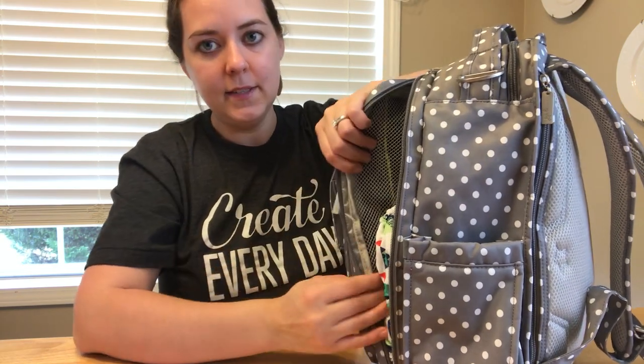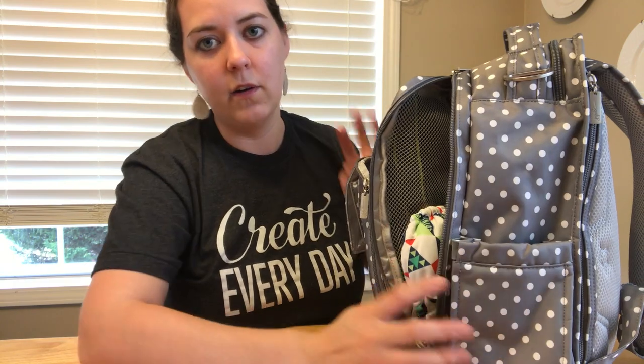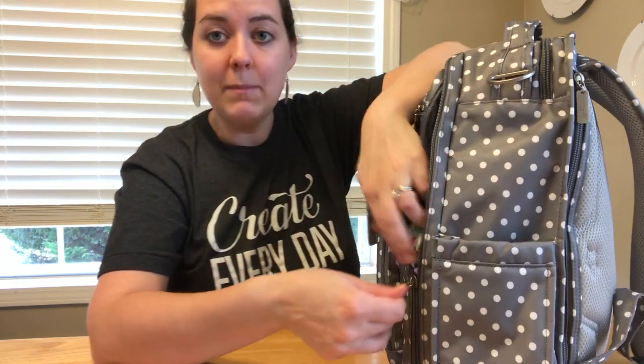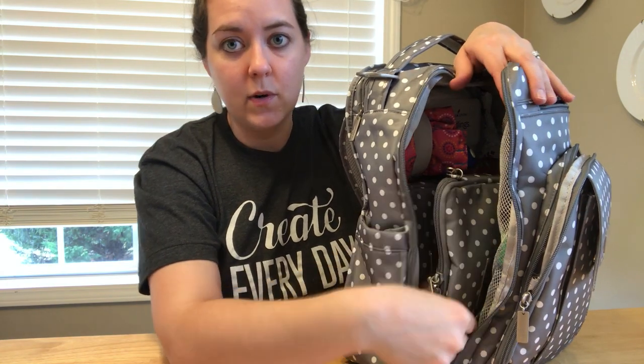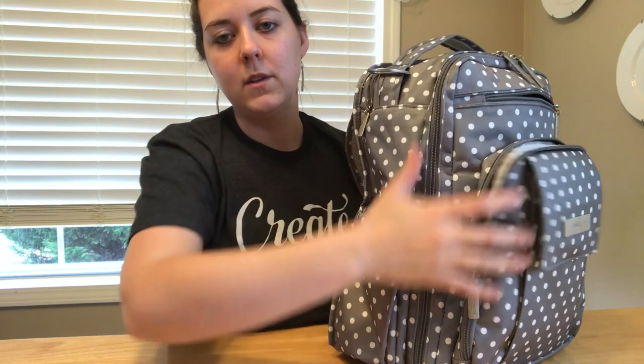If Parker, the one that's in diapers, needs a diaper, I can just unzip one side and reach in and grab one - I don't have to open the whole thing and nothing is going to fall out. You don't have to dig around for stuff at the bottom because even the things at the bottom are accessible. If I just want my purse to run into the store, I just grab that out and everything stays undisturbed.